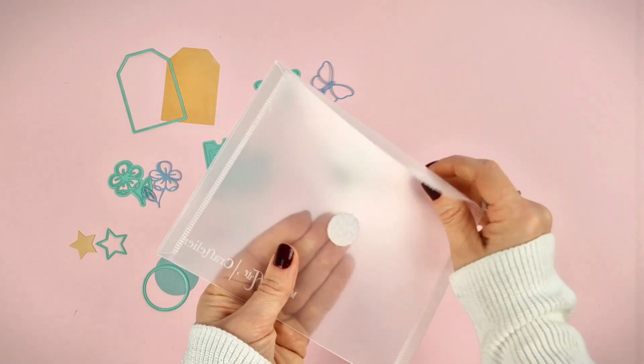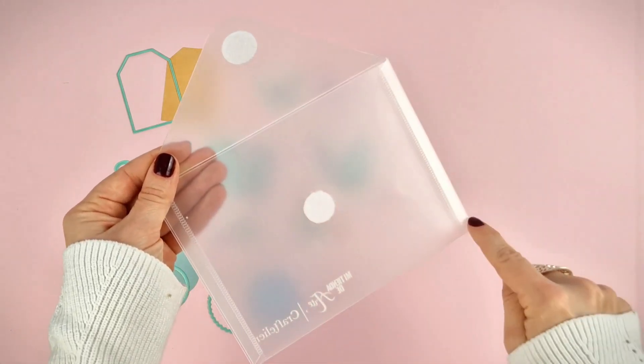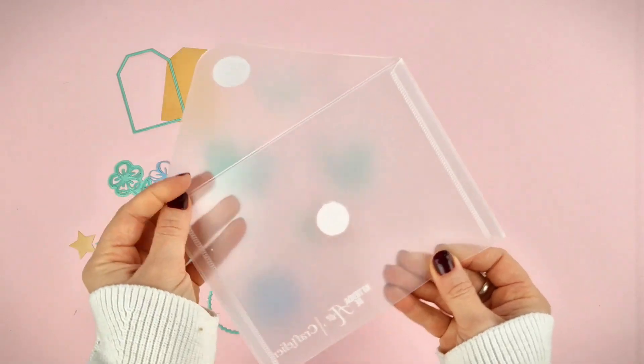The dies come in this transparent plastic envelope with belt closure, perfect to keep them always stored and not lose any of them.